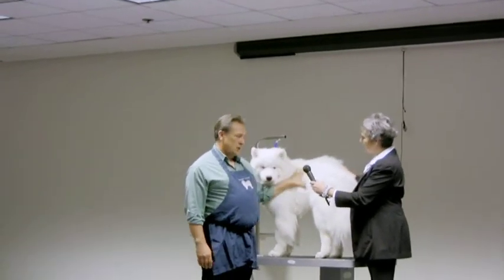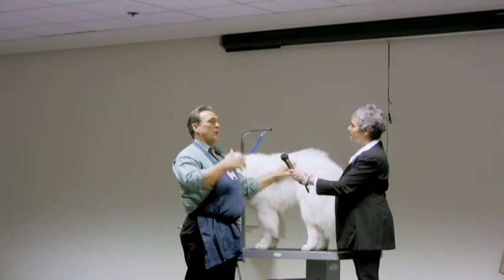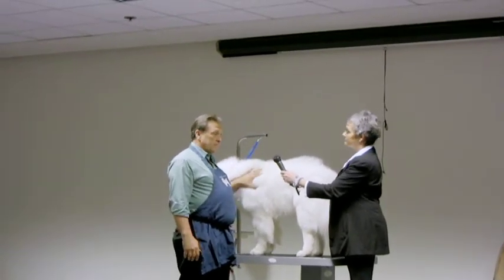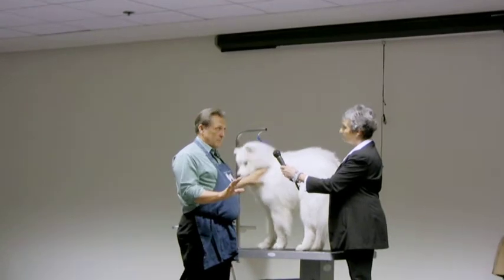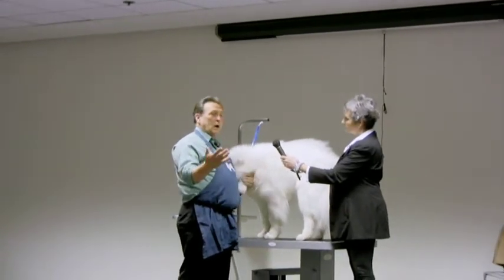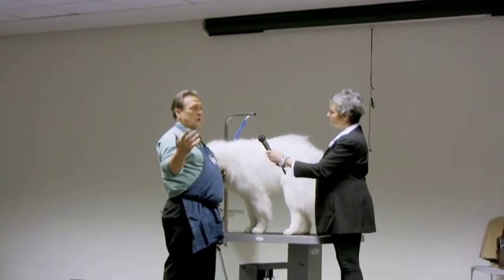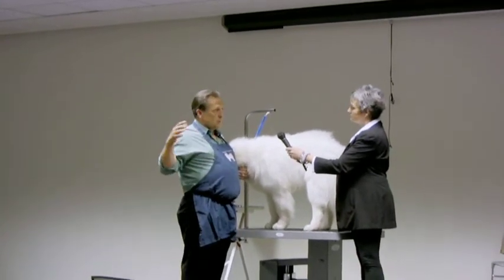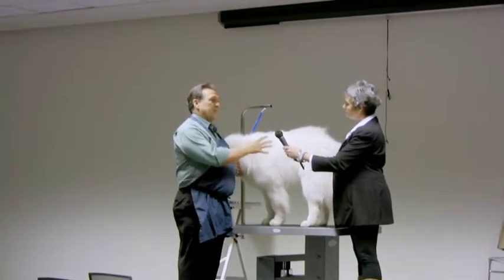When you shave a dog down like this and you take him out — say it's June and you take him out in the heat — the shock to his system could kill him. I have known it to happen. The dog goes out and in a couple of hours, because of the heat and the shock, they just keel over.